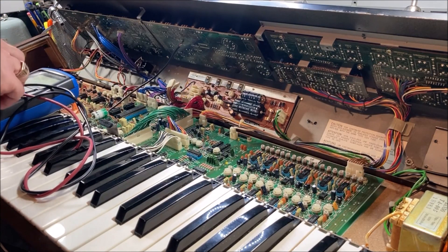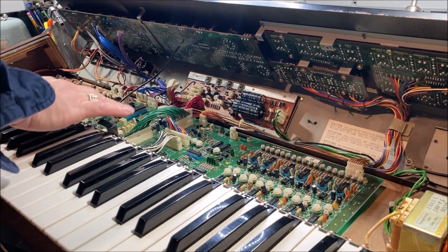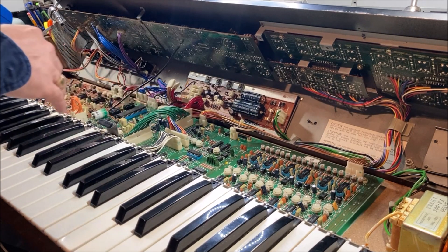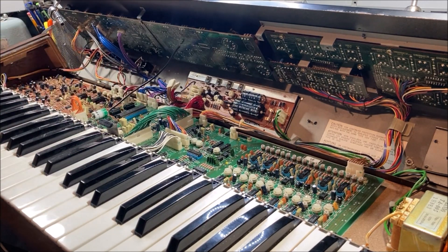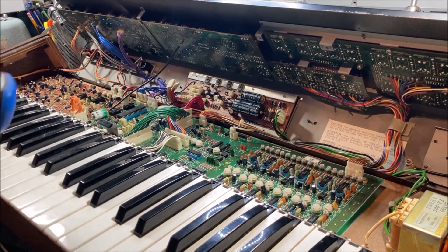We will stop — that's going to be fun. So that means we have to take this board out, see if we can track down that short, which probably has something to do with these bad traces here that were eaten away by the original battery leak, and see whether we might be able to repair that. Wish me luck.